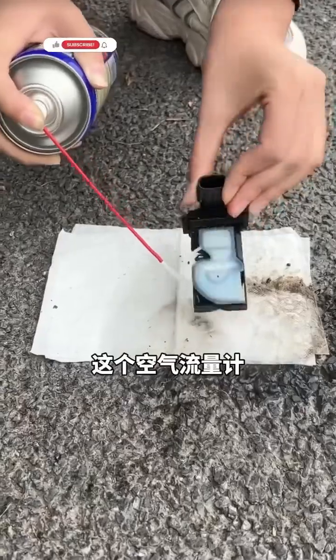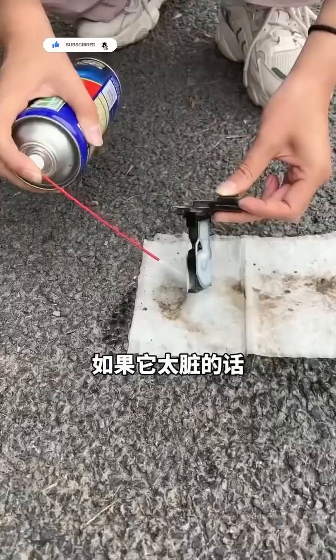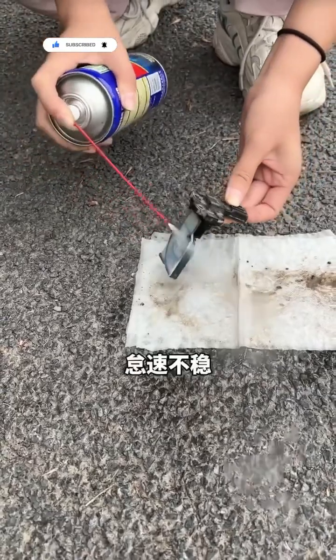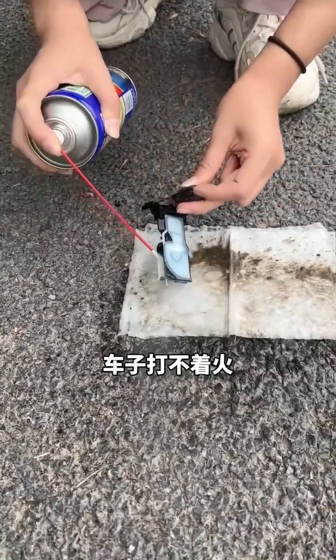The flow meter measures air intake. The engine computer uses its signal to control fuel injection. If it's too dirty, it causes poor idling, high fuel use and low power. In severe cases, the car might not even start.